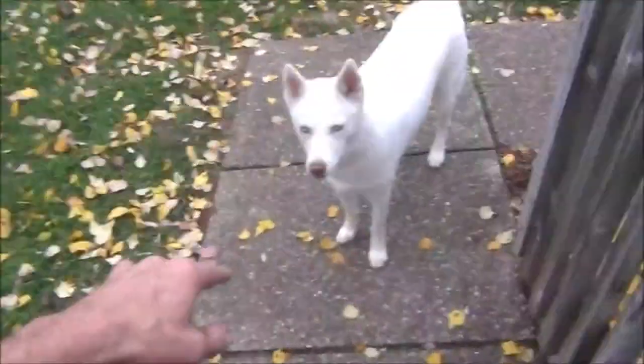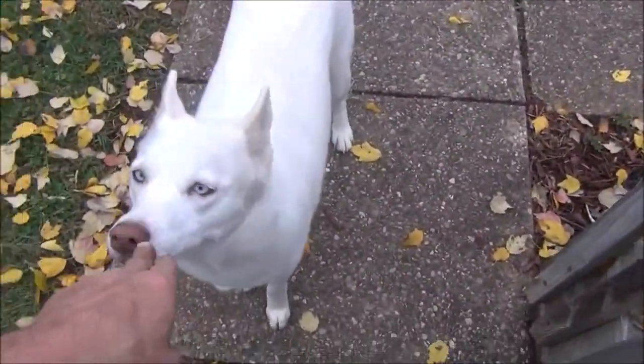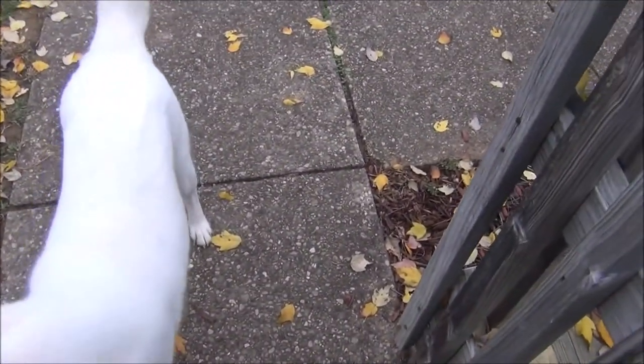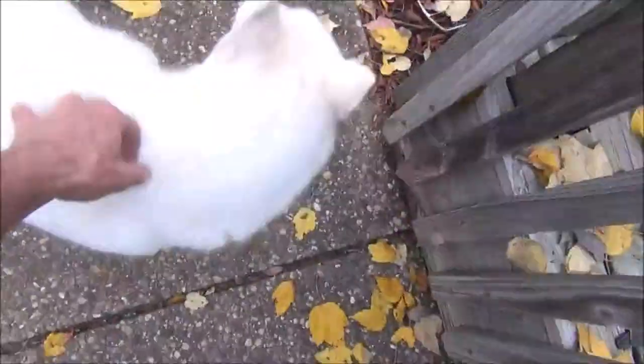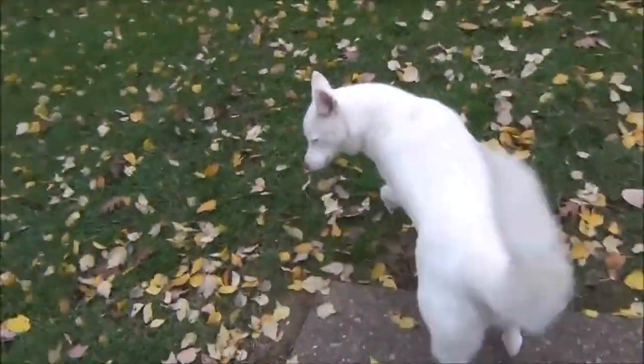What you doing, Troublemaker? You gonna tear more stuff up? Drag more stuff out of the garage? Cause trouble? You're still a good girl. You're just a puppy.